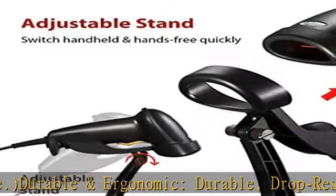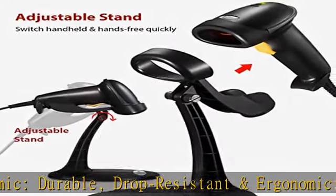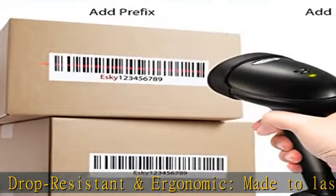The perfect scanner for supermarkets, pharmacies, bakeries, bookstores, clothing stores, corner stores, pop-up shops, and more.